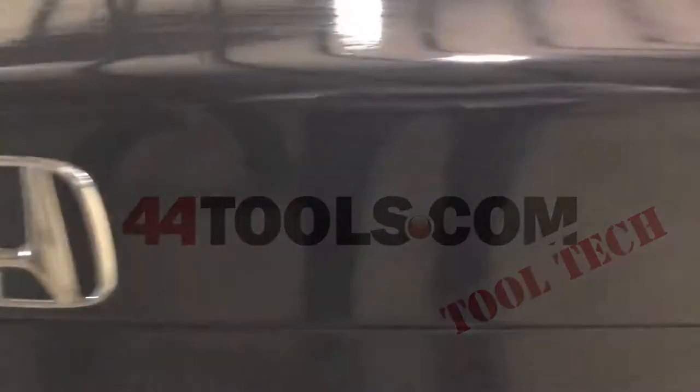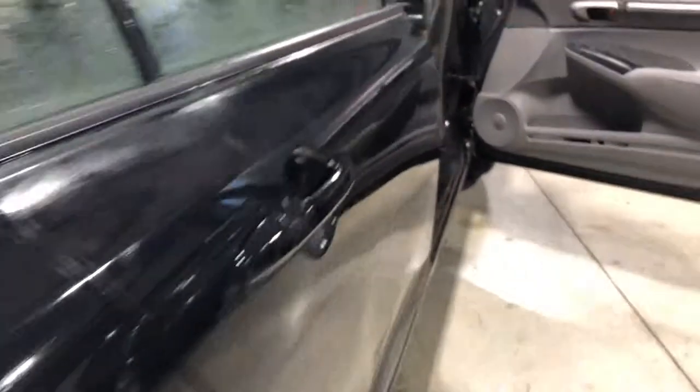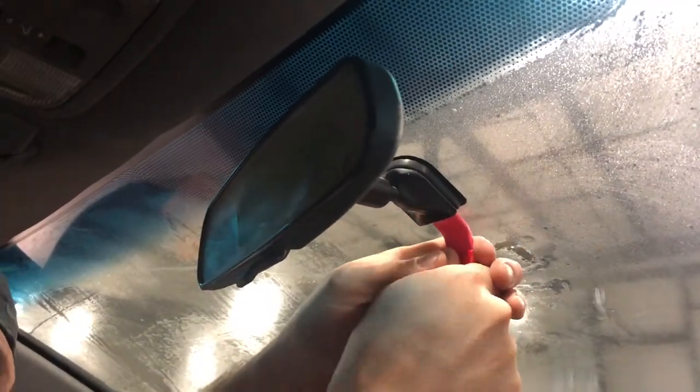At 44Tools we carry all the tools to make sure you have what you need to do the job right the first time. When it comes to tinting windshields, removing the car's rearview mirror with the right tool impacts the job each and every time.